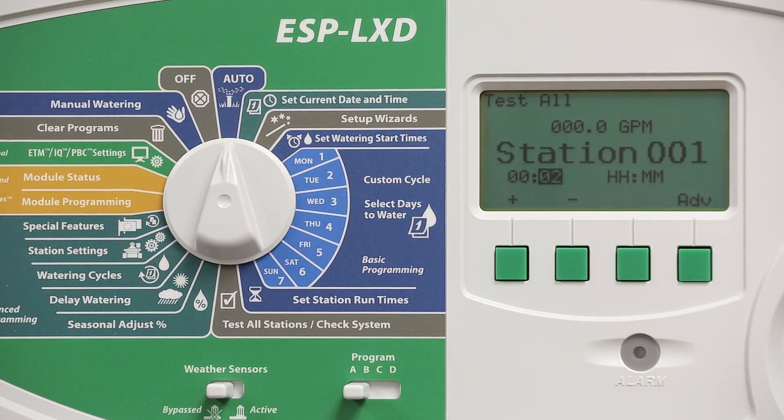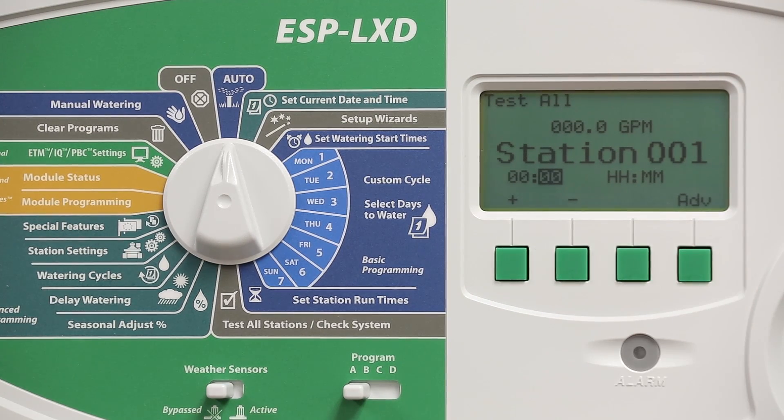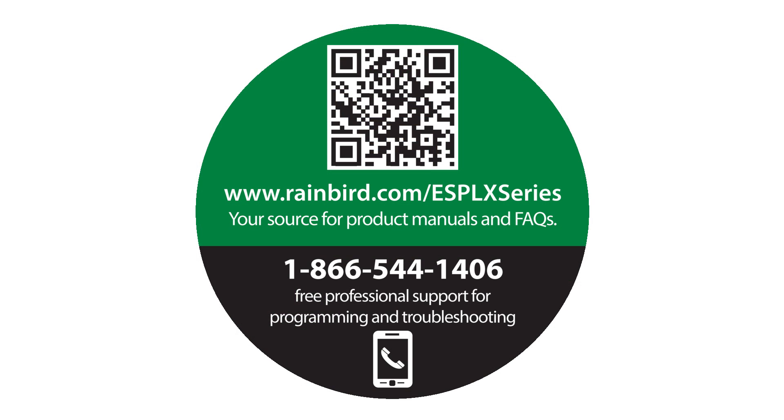If you turn the dial back to the auto position you can monitor which station is running, how much time is left, and you can also advance to the next station. At this point, if we have valves that are still not turning on, we may have a mechanical issue that needs to be explored. Be sure to visit rainbird.com/ESP-LX-series for product manuals and FAQs. You can also call us for free professional support for programming and troubleshooting.